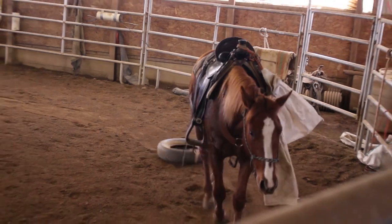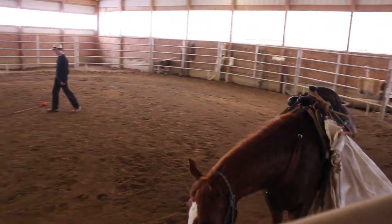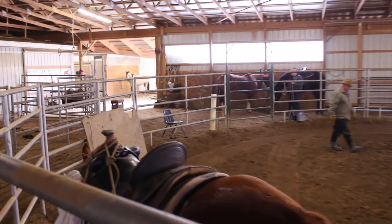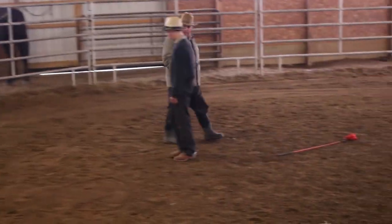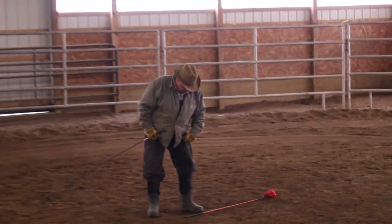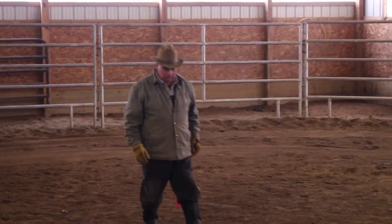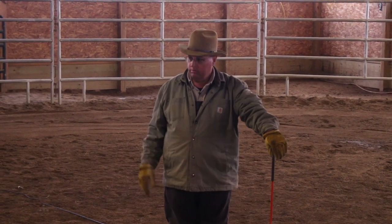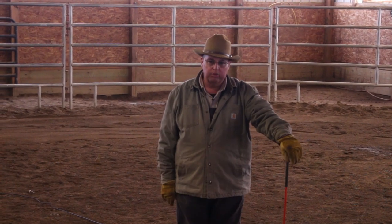Okay, David — mission accomplished. Now Joyce, I've got a few words to say and then we'll move on to the next step. Go ahead and take all your stuff off, David — leave your saddle on, though. These horses are ready now to mount. Both of them are relaxed. Both of them are okay with everything we've put them through.